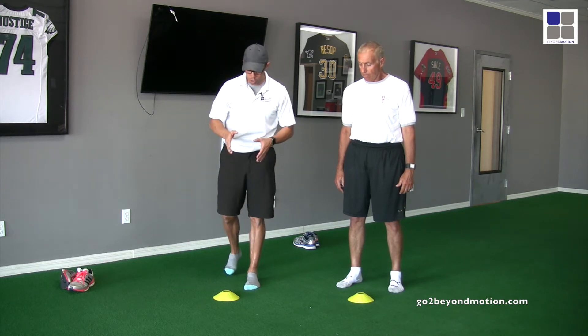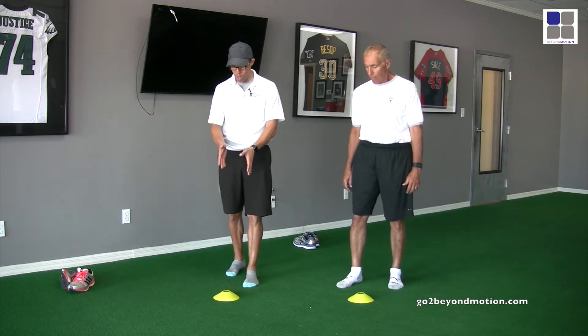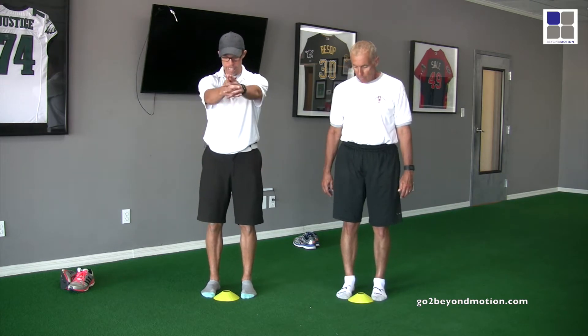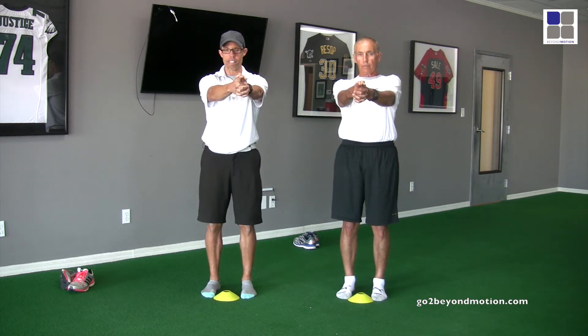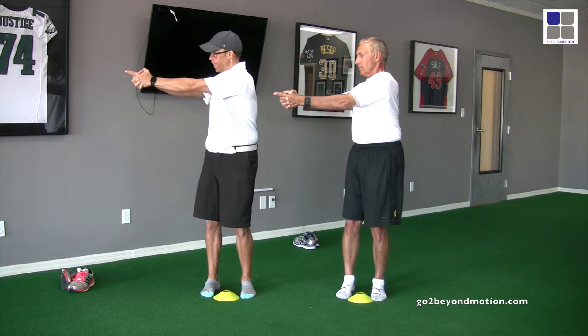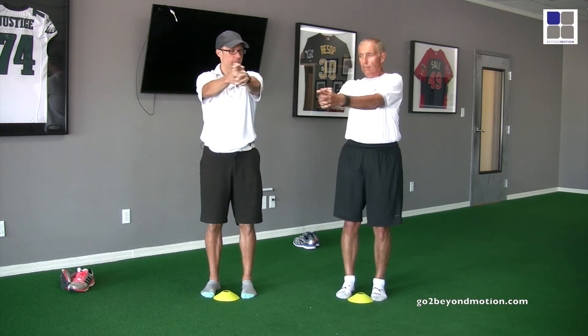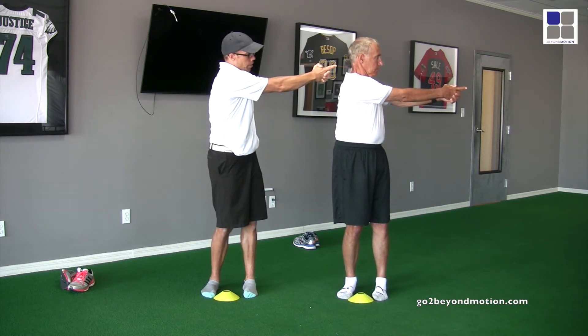We took our shoes off just to show you the emphasis in the demonstration, and we also put a cone in front of us. The first thing we're going to do is stand right next to the cone, hands out in front, and test our rotation — to see which joint opens up the most. Going to the right, I lock up right there by the Winston Justice jersey. Now going to the left, I start to lock up almost even with the clock we have over there.